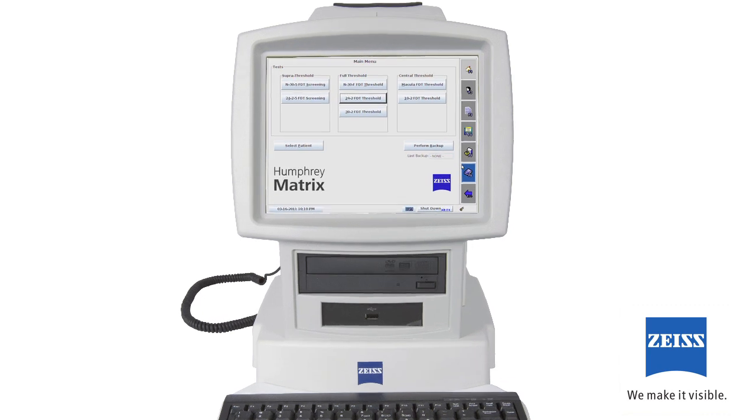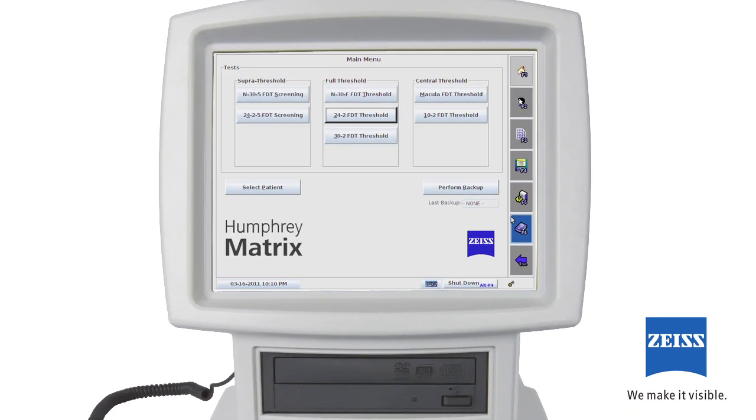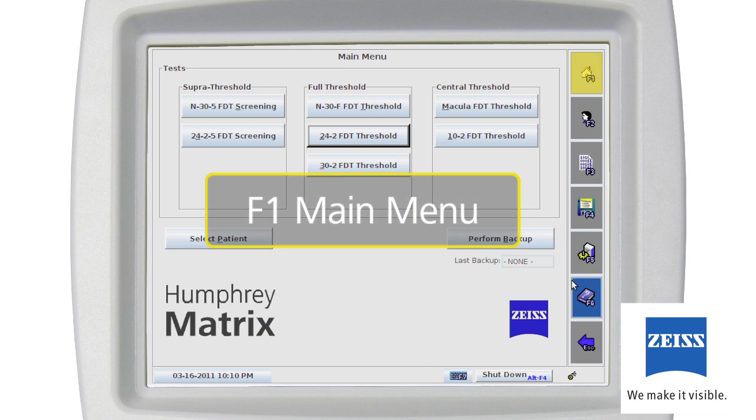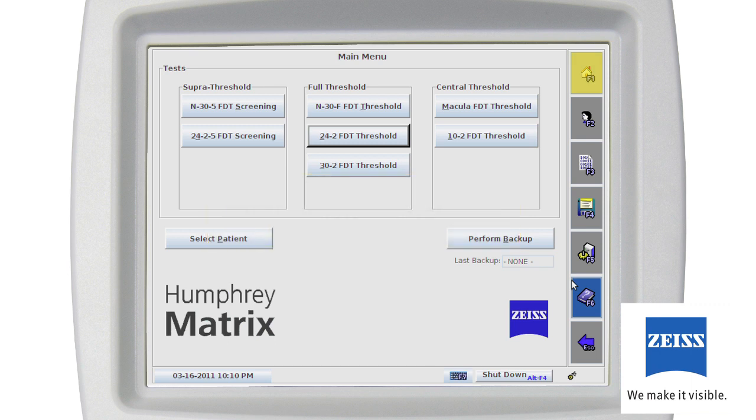Once the instrument initialization is complete, the first screen you'll see on the operator LCD screen is the F1 main menu. This screen allows you to choose all of the tests available on the instrument: screening tests, threshold tests, and central field of view tests. You also have the ability to select by patient. Because backing up patient test data is important, the main menu also has a backup button along with an indicator telling you the date of your last backup.